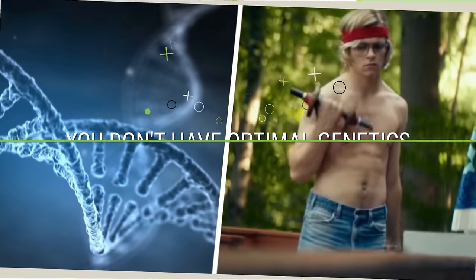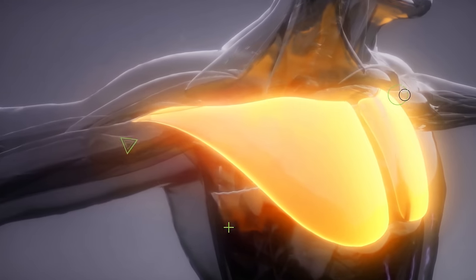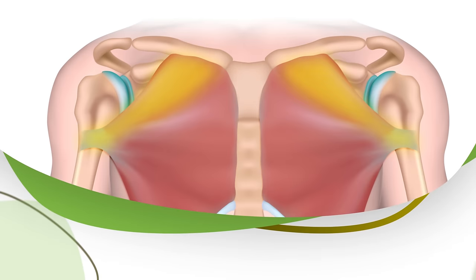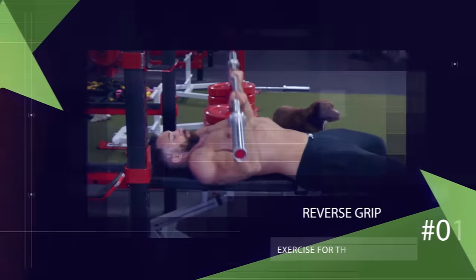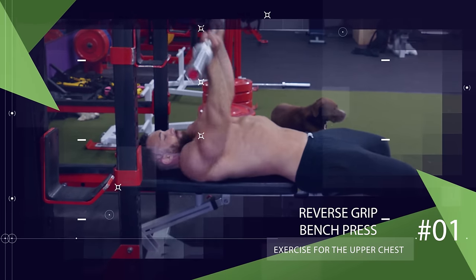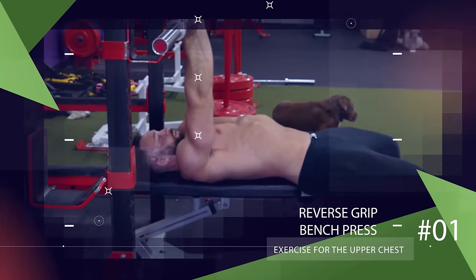But even if you don't have optimal genetics for massive pecs, you can still build up all the parts of your chest, including the upper portion, to the best of your genetic potential — just by performing the right exercises, many of which most men ignore entirely when training their chest. So let's start with one of the most overlooked exercises for the upper chest: the reverse grip bench press.